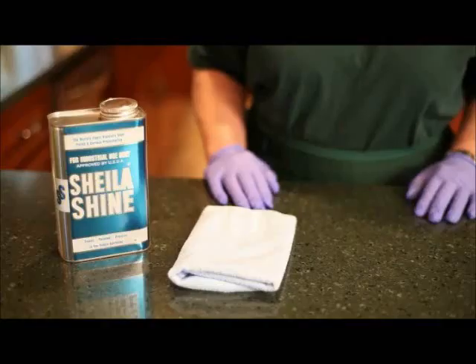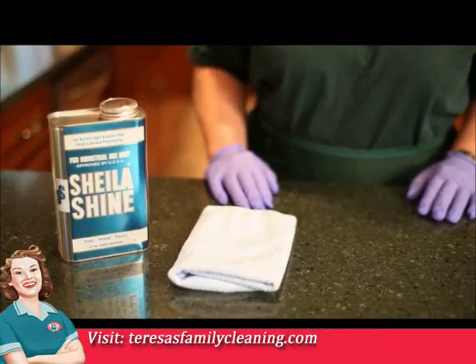Cleaners for metals. The Shield of Shine process requires no rubbing or polishing. It is so easy, so simple, that it actually makes cleaning a pleasure with unbelievable results.